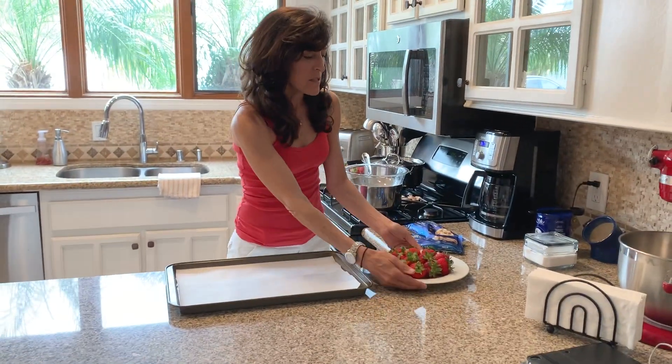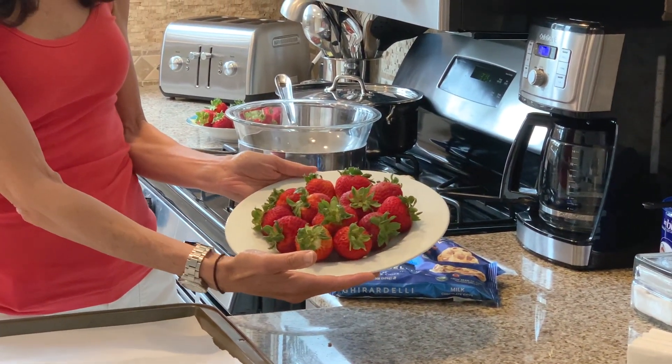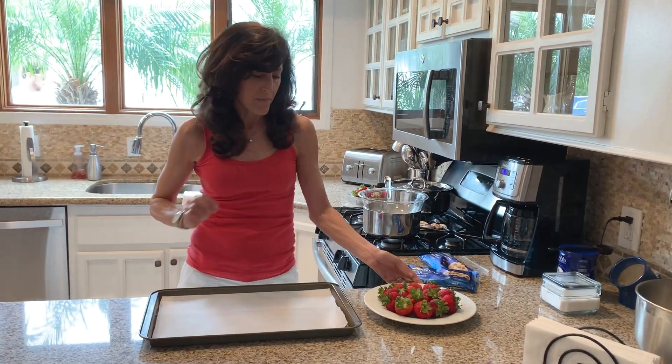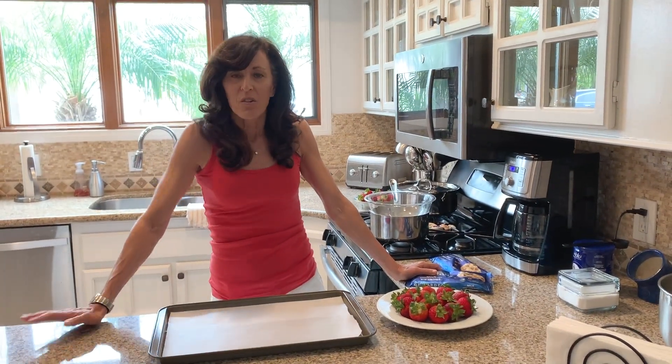The next ingredient is very nice strawberries. You need to wash them, clean them, and dry them, and leave the stems on. Because if you don't leave the stems on, you can't dip them in the chocolate. And then the last ingredient is patience — you need lots of patience.